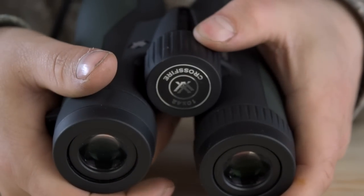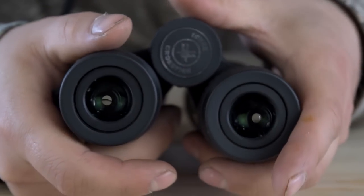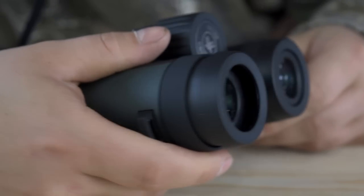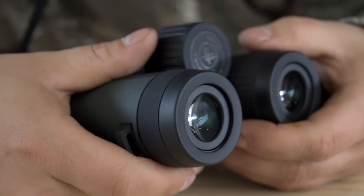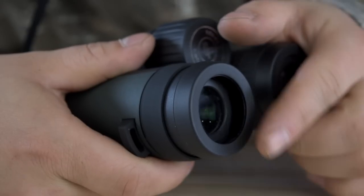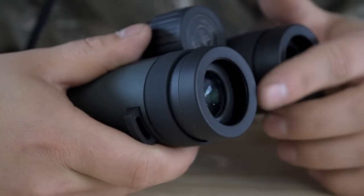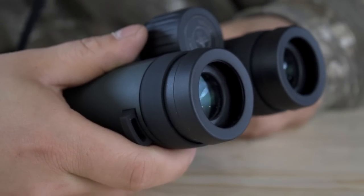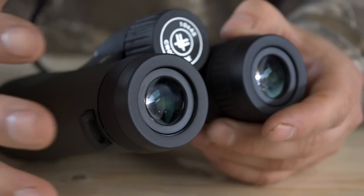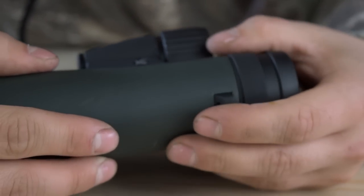The focus wheel has the reflective Crossfire logo with 10x42 on it. It's very smooth but has a kind of tough traction feel — you've got to really roll it, it doesn't just free-flow. The eye cups are soft rubber as well and they twist out quite deep. If you're not familiar with binoculars, this is a really important feature — extending the eye relief from your pupil to the lens changes the way your eyes view the image. I always have to keep mine twisted out or I get that encroaching blackness on either side.